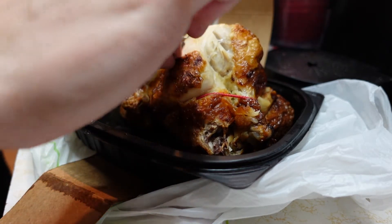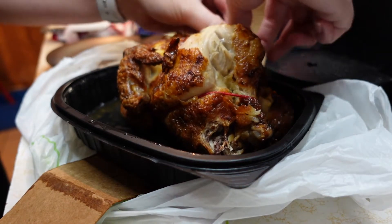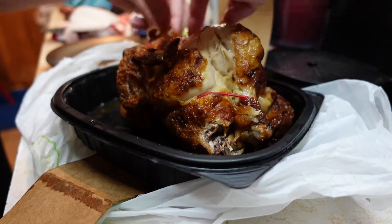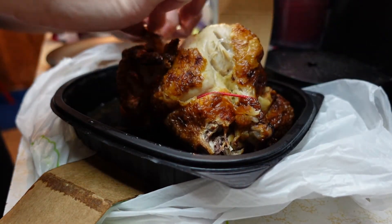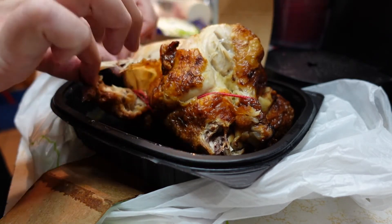If you're on WW, rotisserie chickens are zero points. The chicken breast, as long as it doesn't have the skin on it — yes, I know skin is delicious — but we are just gonna pull that off.